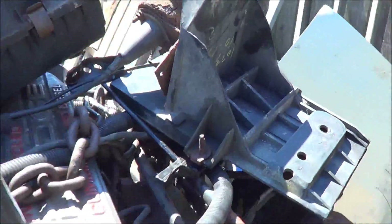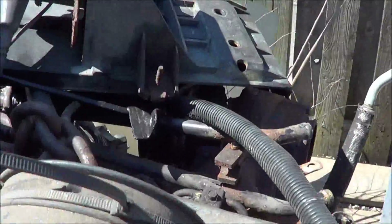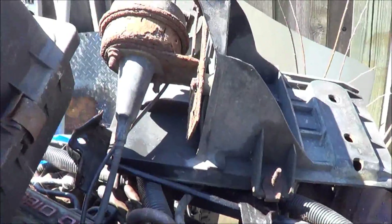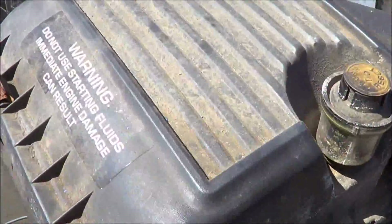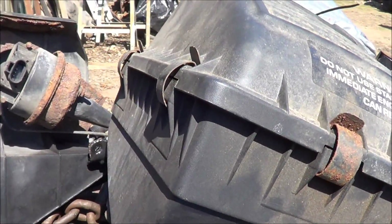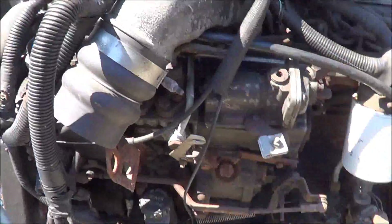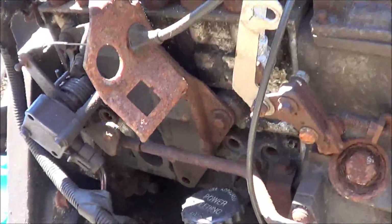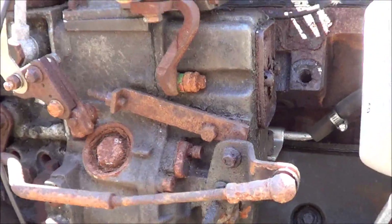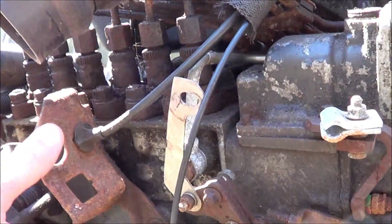Battery tray. Cruise control. Air box. Came down to see if there was a throttle cable on here. I would say probably not — it looks like it goes right here.